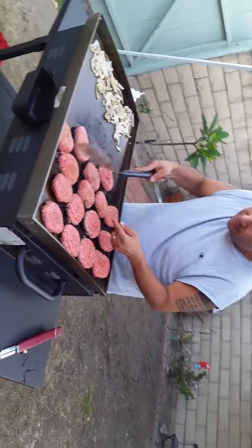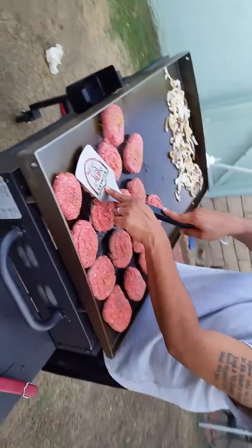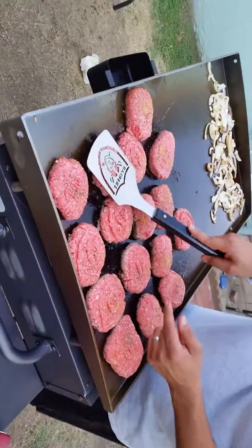Mr. Danny with his new grill. Check it out, Ma. Look at my new toy. I'm making Raider burgers.